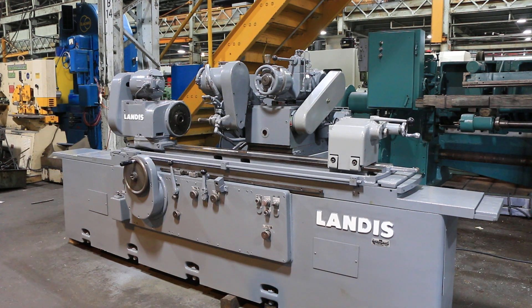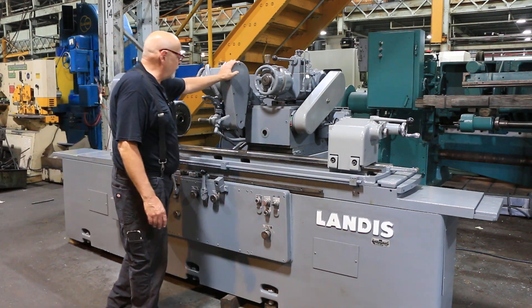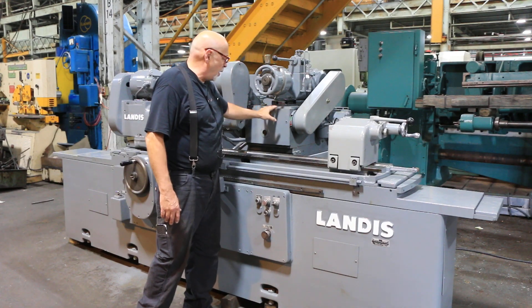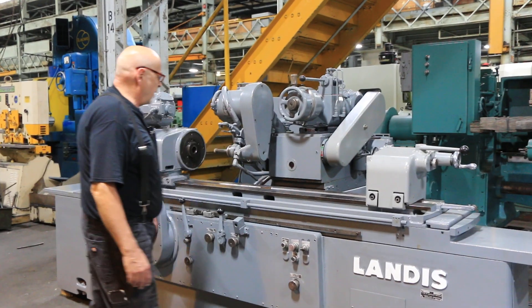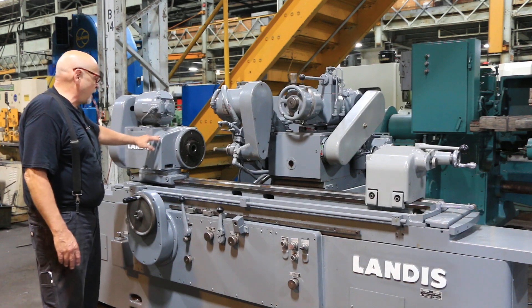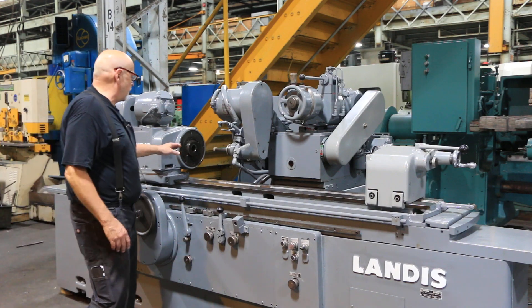Today we're going to demo the Landis 3R Universal ID/OD grinder. It's universal because we have a fold-down, swing-down ID attachment, and an upper slide which can be adjusted forward and backwards. The whole slide swivels at the base to give different angles of approach to your workpiece. The workhead can also be swiveled a certain amount of degrees, as well as setting taper on the table. All dimensions will be given on our website for the quote on this machine.